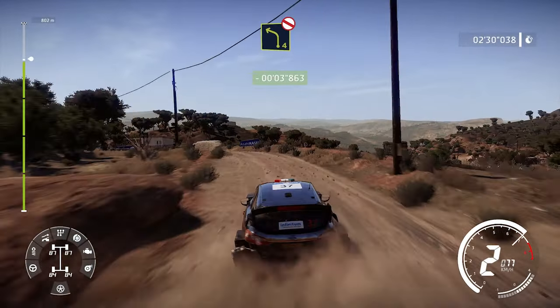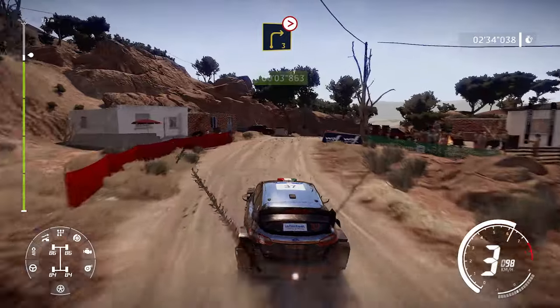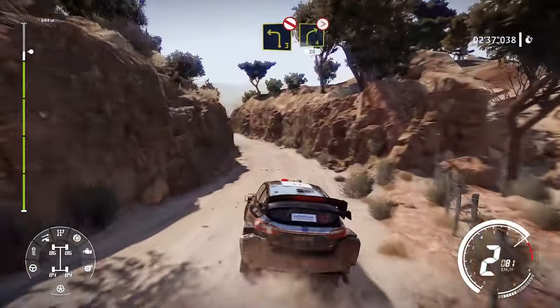Into left 4 keep in, opens, don't cut. Into right 3 tightens, narrows, don't cut. And left 3 keep in don't cut. And right 4 tightens 30.